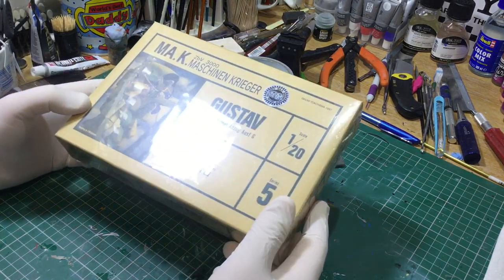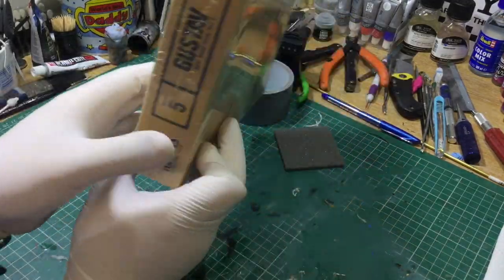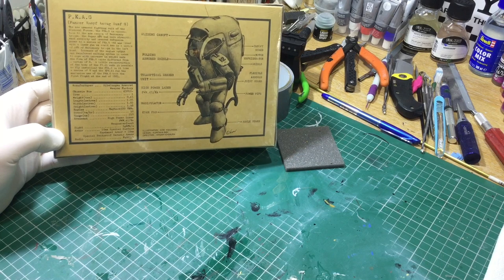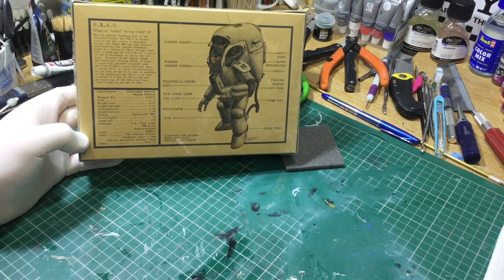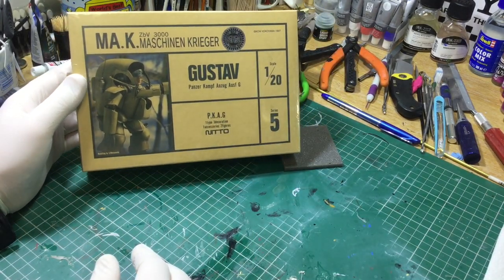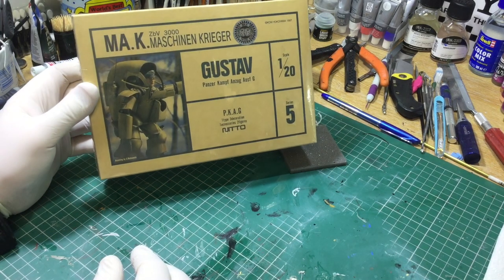This is a sealed one so it's never been opened before - still sealed from the 1990s. Let's have a look at the back of the box; there's some beautiful artwork there from Mr. Yokoyama. Very cool detailing of the actual suit, and a rather unusual translation from Japanese to English. Beautiful boxes, and there's going to be quite a few of these featuring on the channel.